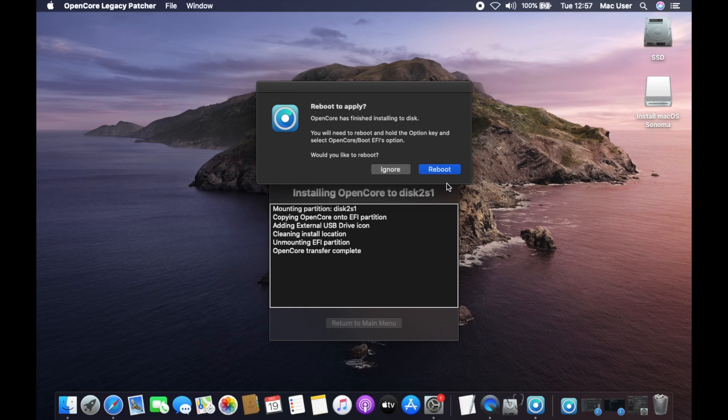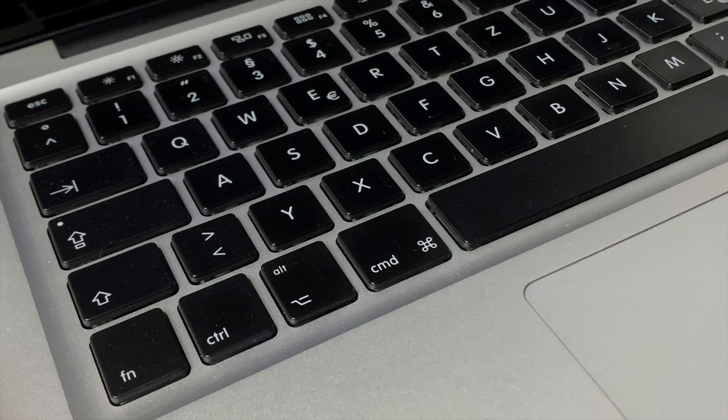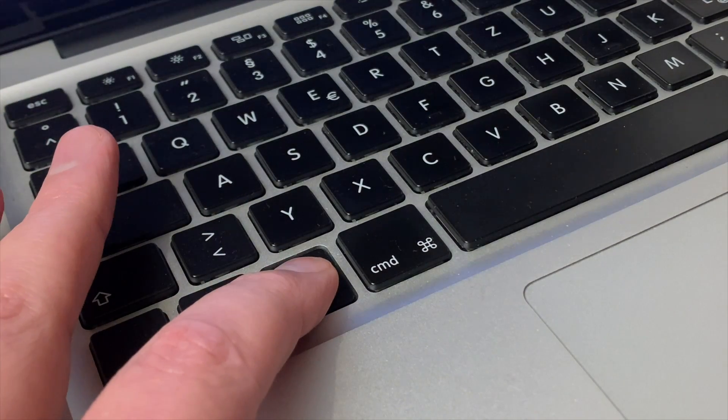So that's the USB drive prepared. Now it's time to reboot and begin the installation process. Click on Reboot, then Restart, and your Mac will shut down. When it starts up again, hold down the Option or Alt key just before you hear the boot chime to bring up the boot selection screen.